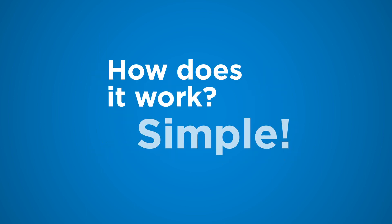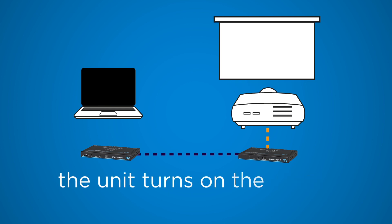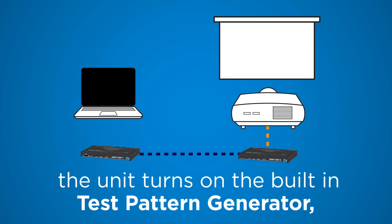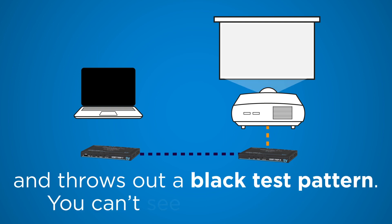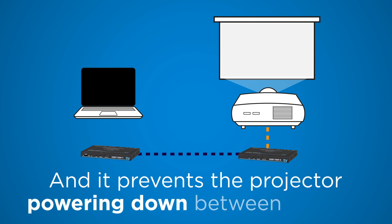How does it work? Simple. When a live signal is lost, the unit turns on the built-in test pattern generator and throws out a black test pattern. You can't see it, but it's there, and it prevents the projector powering down between classes.